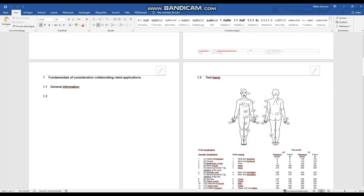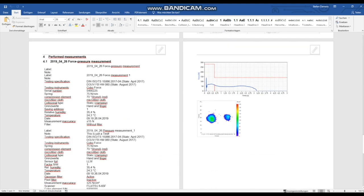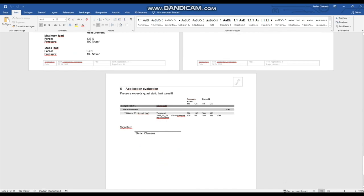Finally, a log is created by opening the project window and clicking the corresponding button, and a report is automatically created in Word.